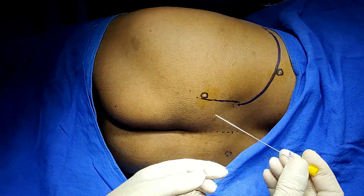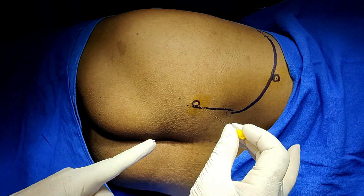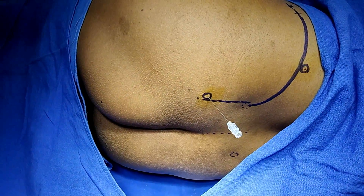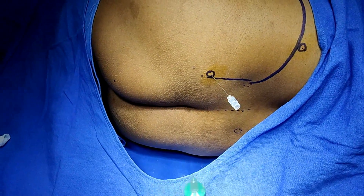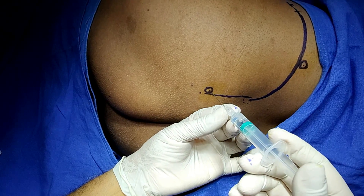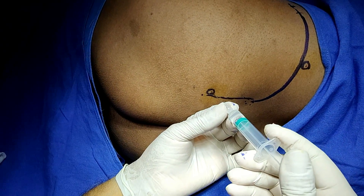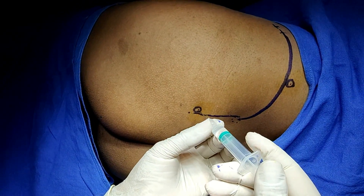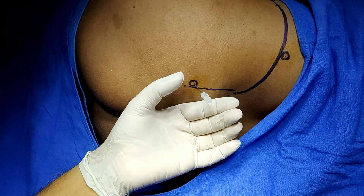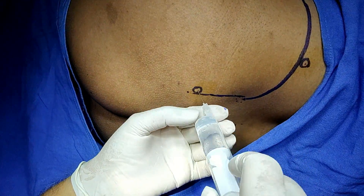For the sacral plexus block, insert the needle from this point in a downward and outward direction — this area is already anesthetized. Just puncture the skin. The needle is directed down and out. There is no resistance and the fluid is coming — connect the syringe here, aspirate, and inject 20 ml of solution.